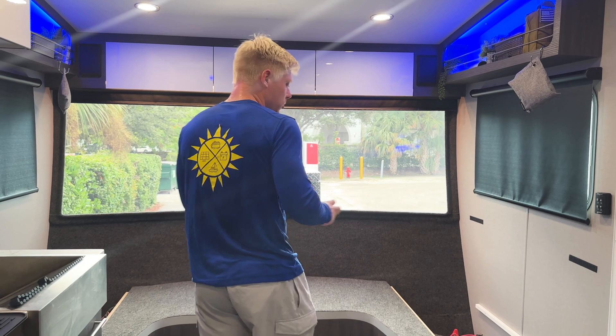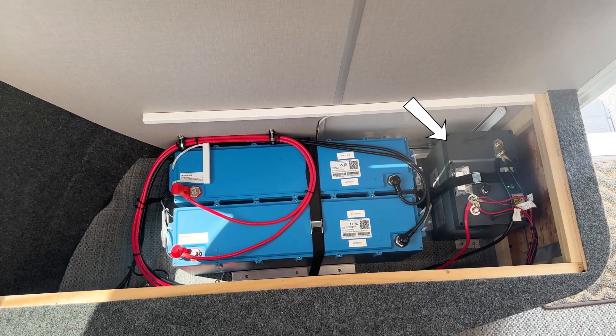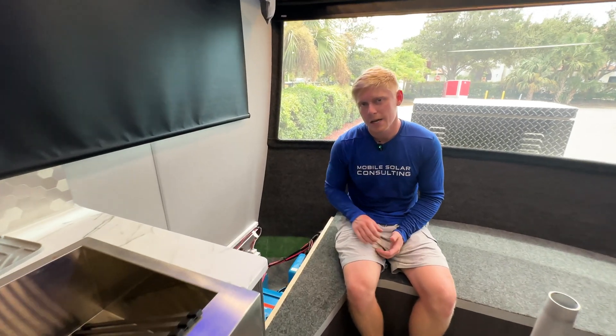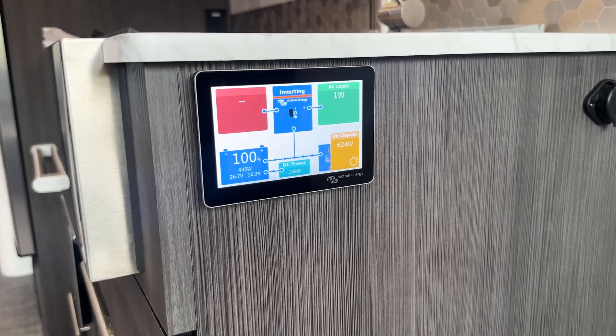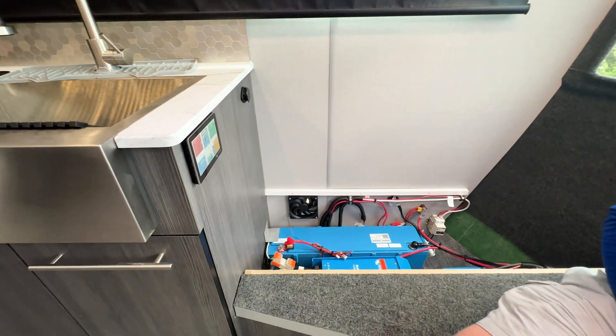There's also a 12 volt lithium battery here — a Discover 12 volt 120 amp hour battery that powers things like the 12 volt fridge and the lights. The Multi-Plus inverter charger is allowing them to power the air conditioner as well as the rest of the coach. And the touchscreen here is allowing the customer to control and monitor the entire system.